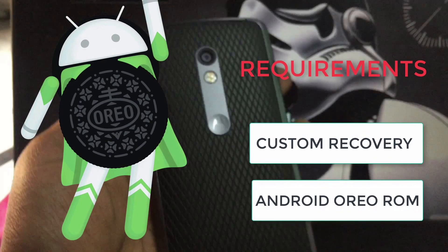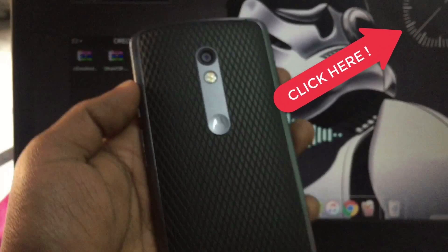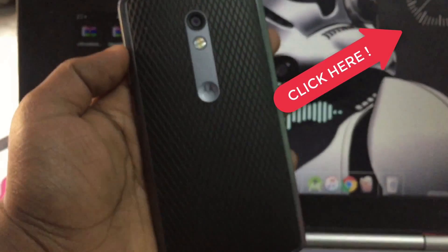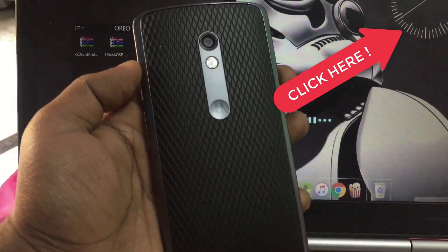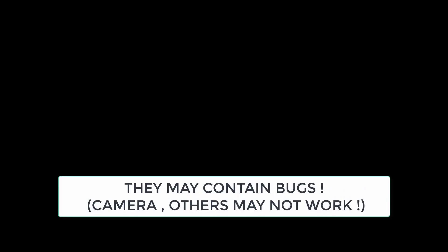In case you don't know what custom recovery is and how to install it on your Motorola X Play, you can click the little icon over here. I am going to test three custom ROMs for Motorola X Play which are based on Android Oreo. These ROMs are still in development stage so they may contain bugs. That being said, let's get started.